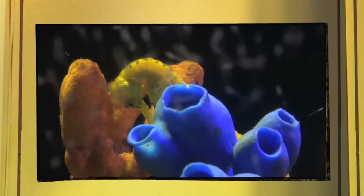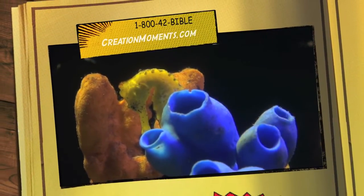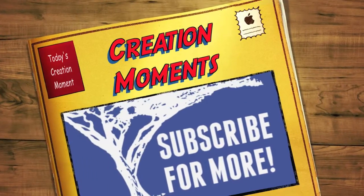Enter your email address at our website, creationmoments.com, to get your free copy of Ian Taylor's latest e-book, 25 Short Answers to Big Questions About Creation.